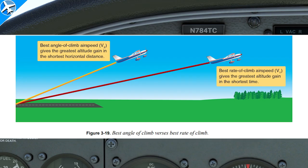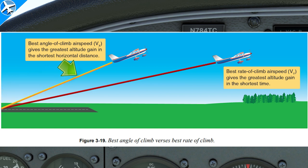VX, or best angle of climb, gets the airplane to the highest altitude in the shortest distance. And VY, or best rate of climb, gets the airplane to the highest altitude in the shortest amount of time.